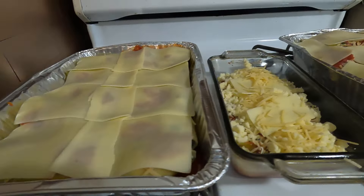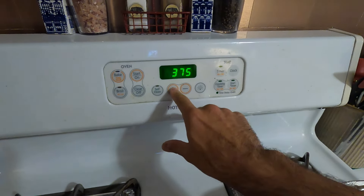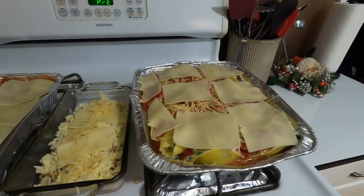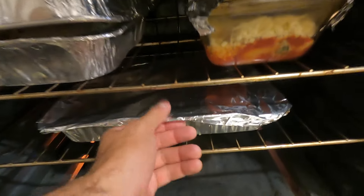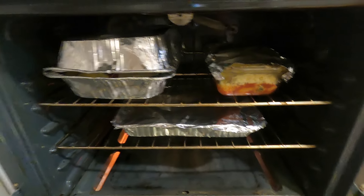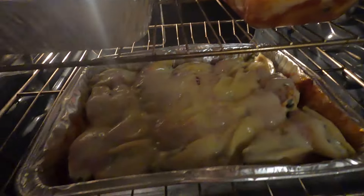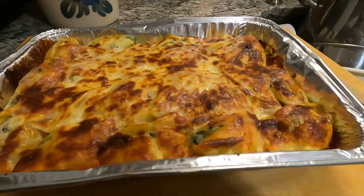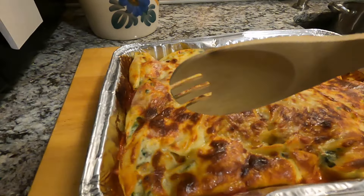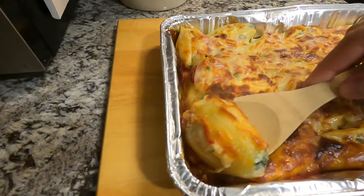Once our trays are complete and topped with cheese, we will set the oven to 375. Make sure to cover your pans with aluminum foil and bake at 375 for 25 minutes. After 25 minutes, remove the foil and bake for another 10 minutes until the cheese gets nice and crispy brown. Then put the broiler on a low setting for roughly five or six minutes and it is ready to be served.